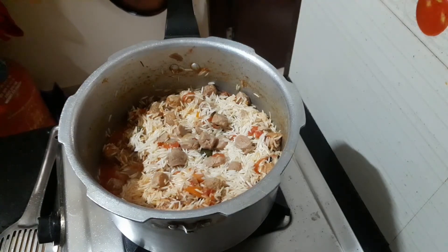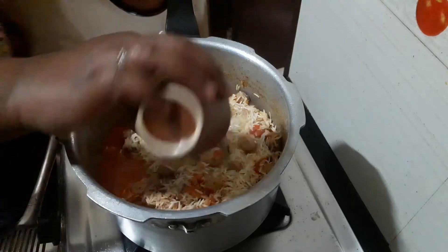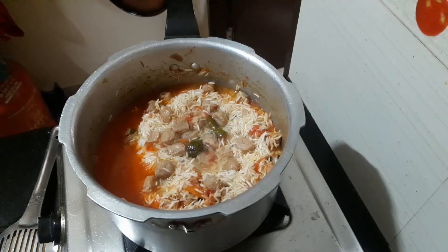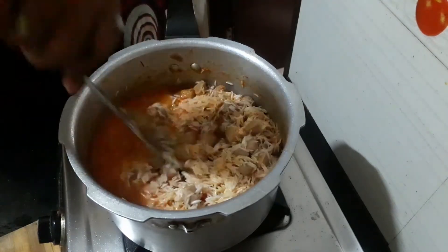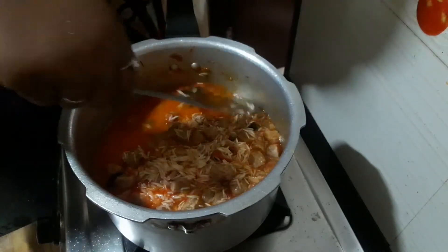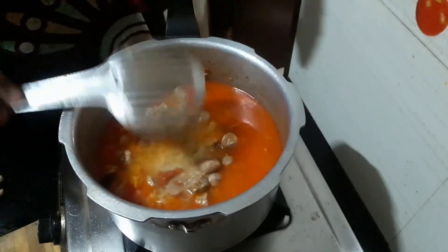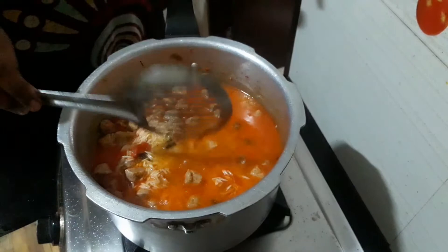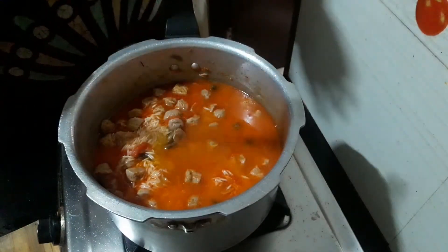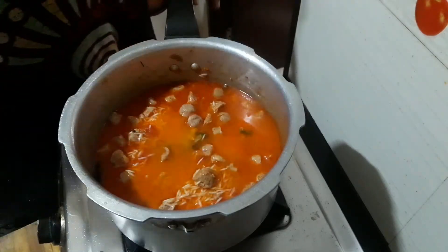We add 3 glasses of rice. The proportion is equal. Now you can cook it. The vessel is placed on medium flame. Put it in and switch off the vessel when it is ready. We will be ready for the meal maker.